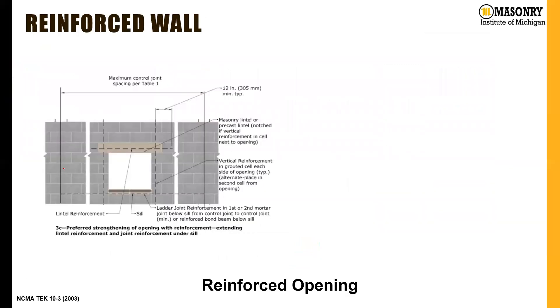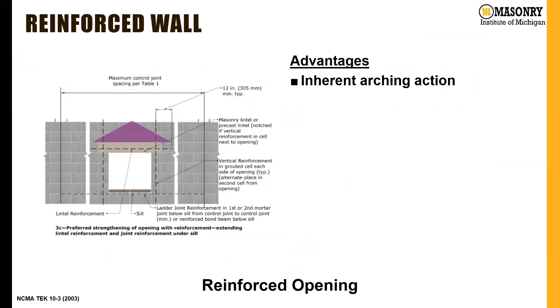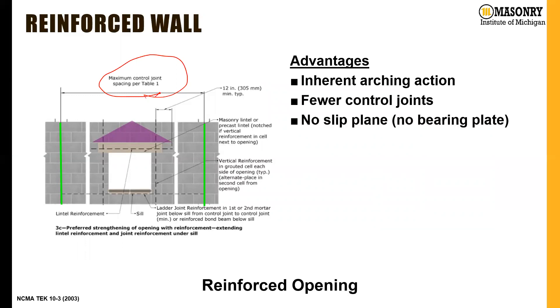For reinforced wall openings, which is what we typically recommend here at MIM, there are a lot of benefits. We move the control joints off of the opening, which means we won't get cracking at the corners. We're going to have inherent arching action because the joint is located far enough away that it's not going to break up that arching action. So we can design the lintel for much less load, since we're only designing for the area in that purple triangle, and we'll have fewer control joints overall.